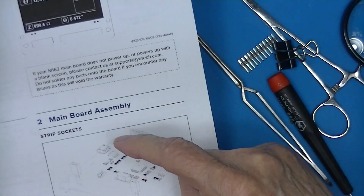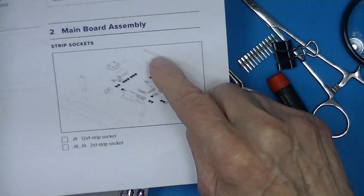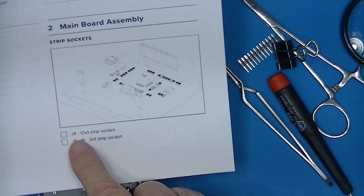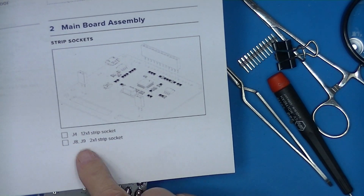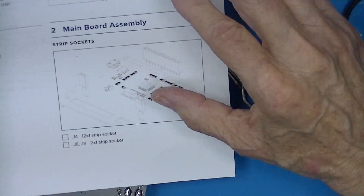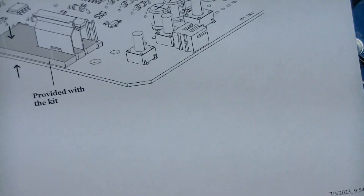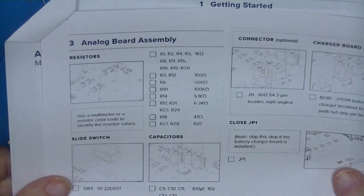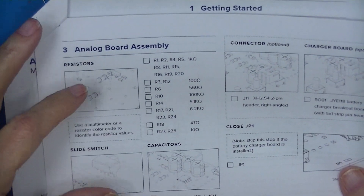We're now finished step two, which is installing these three headers — sockets J4, J8, and J9. But between step one and two, not explained in the instructions, is the insertion of these phosphor bronze clamps. Step three is to install some components, starting with resistors.